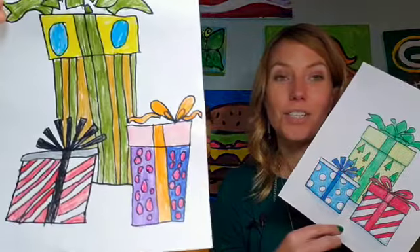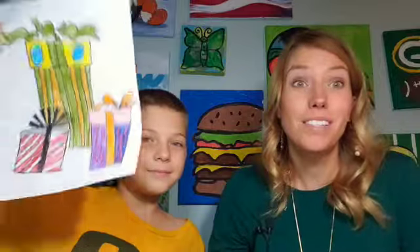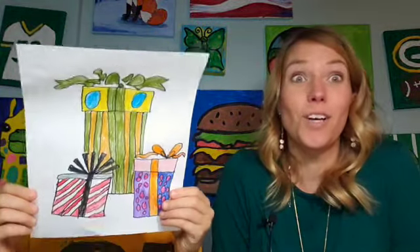We just used colored pencils for this one and a marker for the outline. So grab your pencil, grab your colors, and have fun making Christmas presents. Almost as fun as opening them, right? Sort of, kind of, not quite. All right, we'll see you guys. Thanks so much for watching.